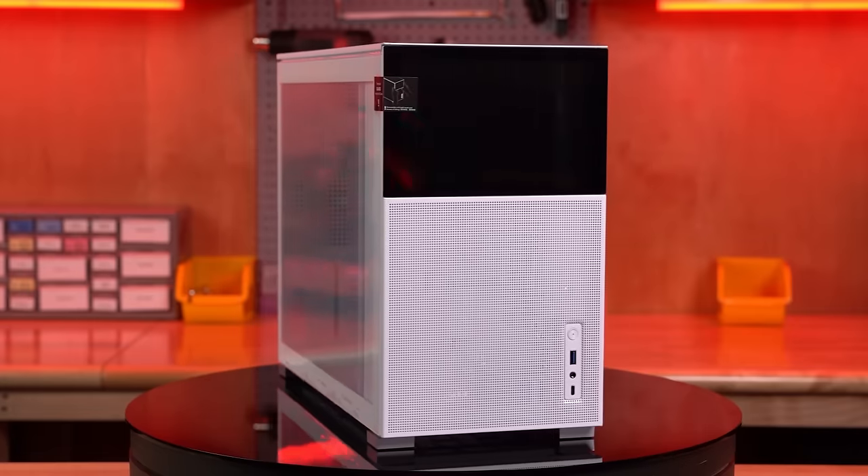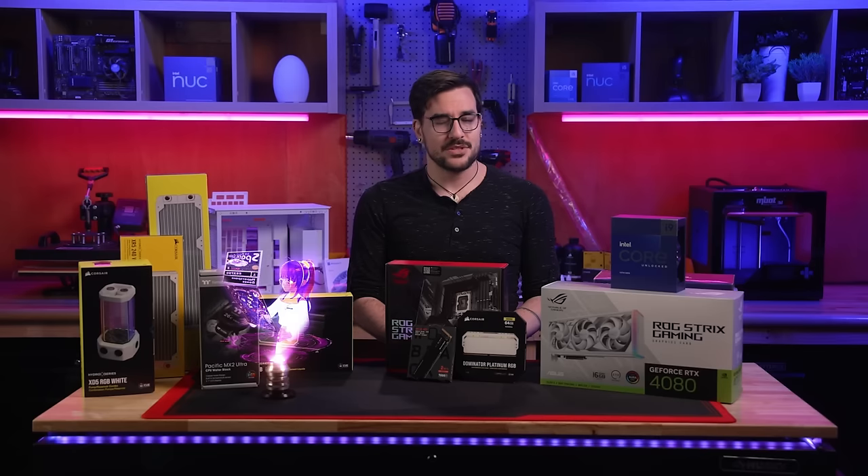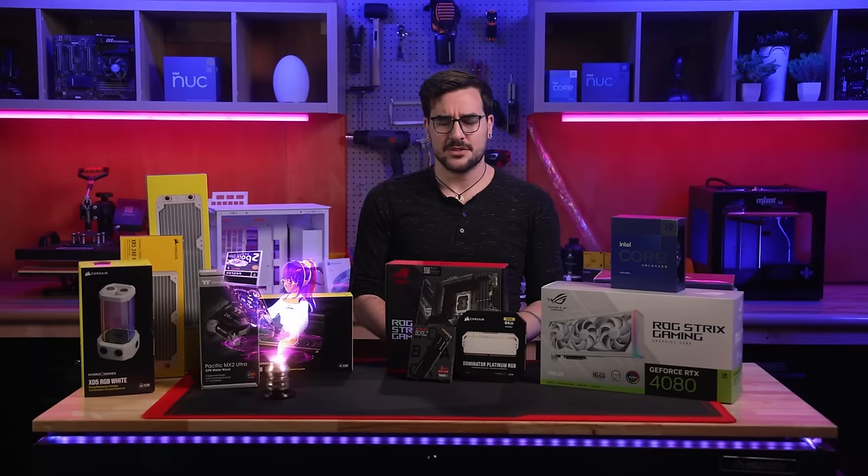This case also features the first of our three integrated LCD panels on its front, where disk drive bays would be if it were still 2003 — which it is not. It's not 2003.